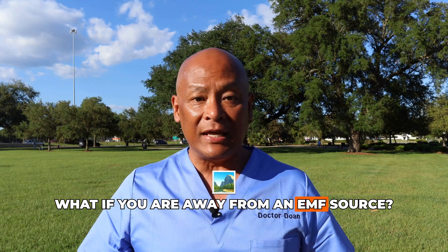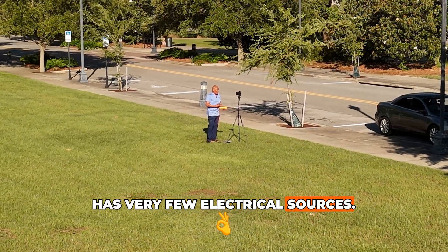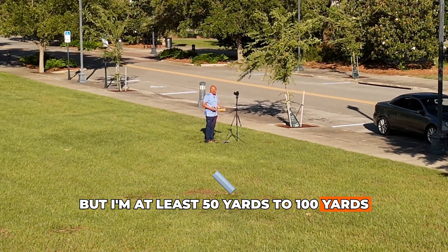What if you are away from an EMF source? Here I picked a park that basically has very few electrical sources. There is a coliseum over to my right, houses to my left, but I'm at least 50 to 100 yards away.